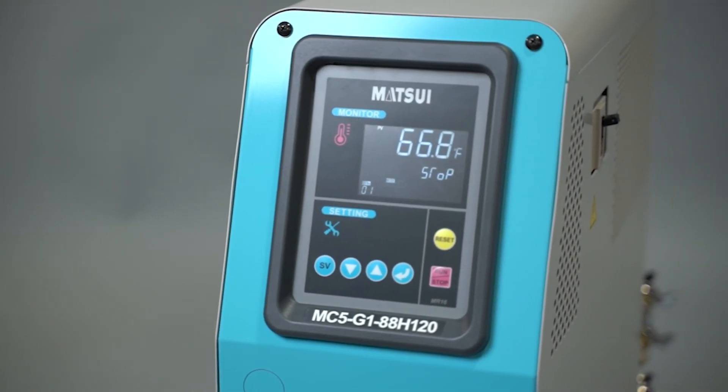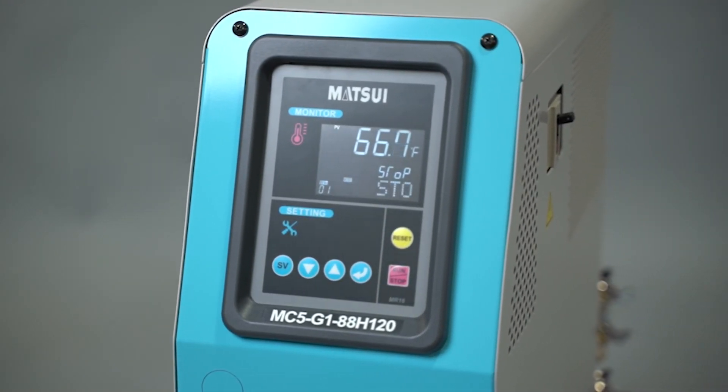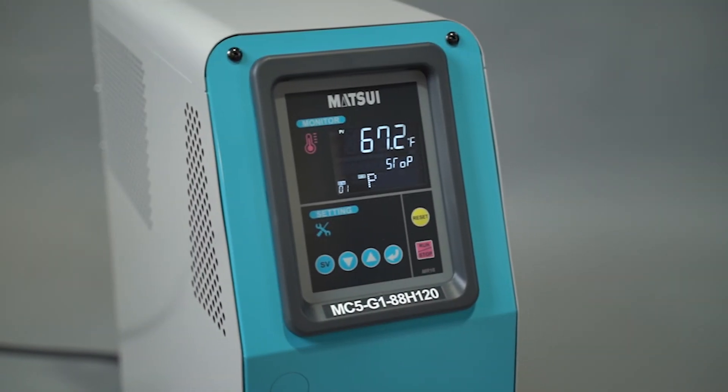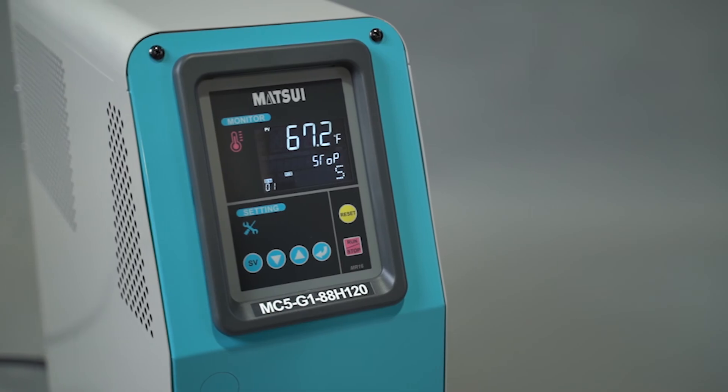It features time switching, temperature control programming, heating and cooling error detection, and programmable slow cooling, variable temperature, and auto stop at preset temperatures.